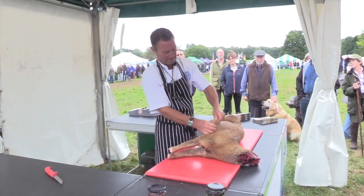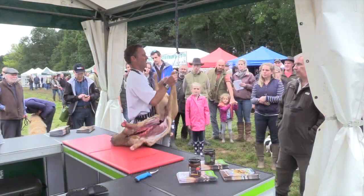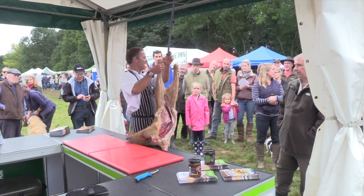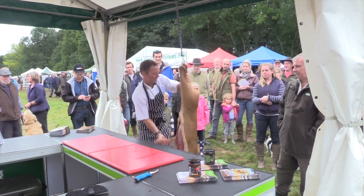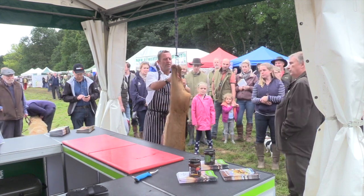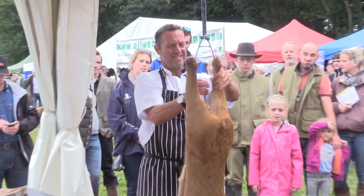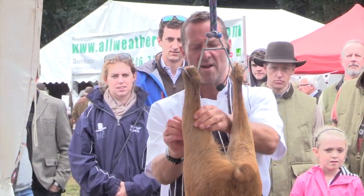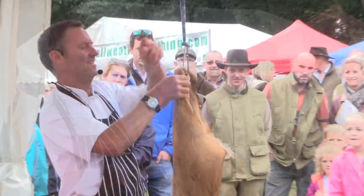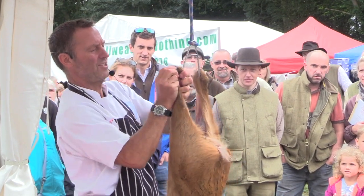Just thumb along the flanks here, just to see. Now this bit, what we're going to do — we're using our thumbs, we're just going to work our way. Now you can hear me I'm sure. Just using our thumbs.